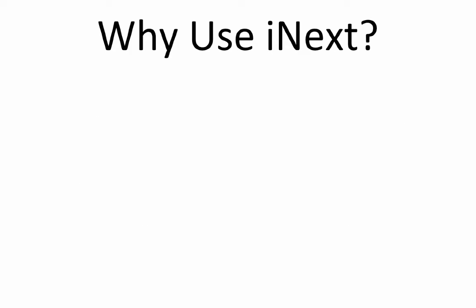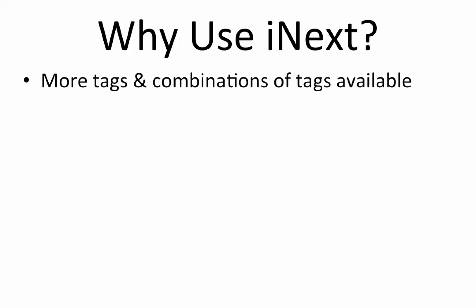iNext is the name we will use for our approach that produces libraries compatible with Illumina Nextera and Nextera XT libraries. Why would anyone want to use iNext? First, there are hundreds of iNext tags available, thus it is possible to create many more libraries with unique tags. Second, because we are using plain primers, we can reduce the cost of libraries.